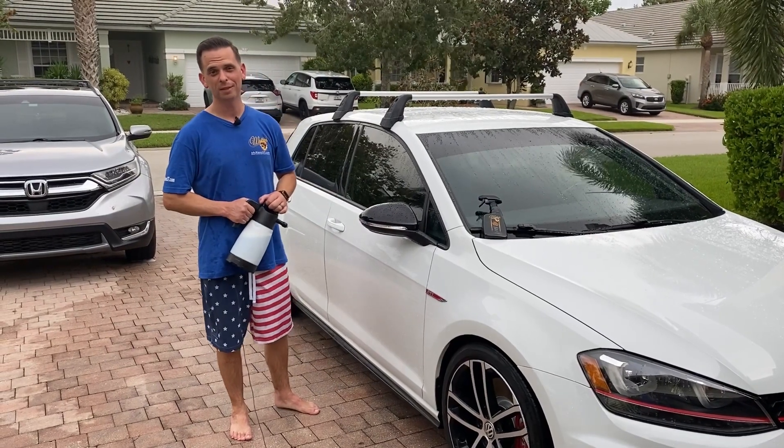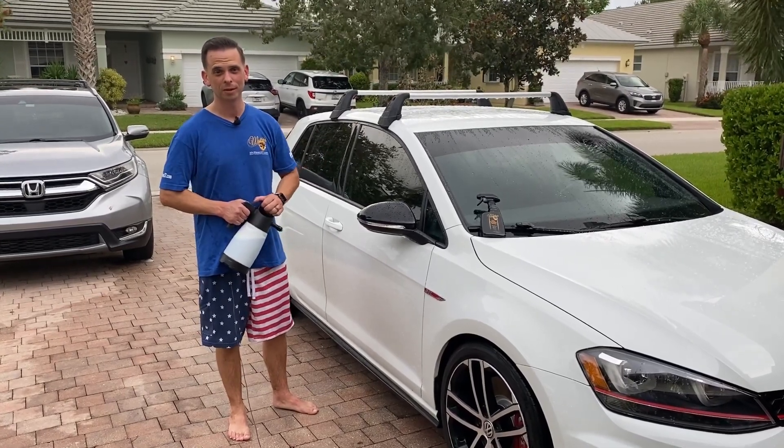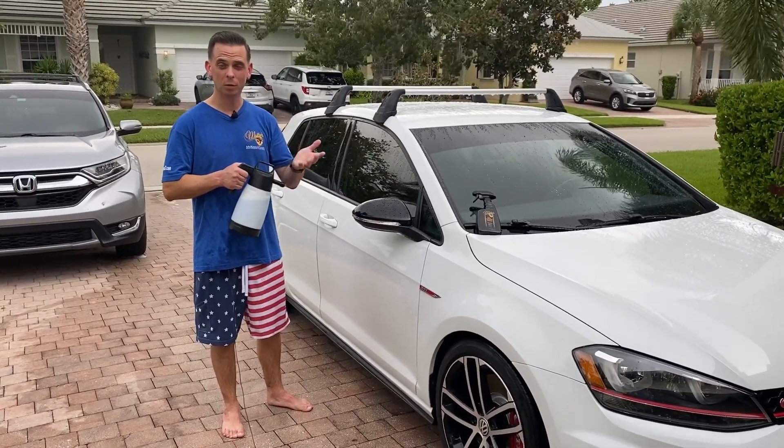Hey everybody, Nick Retter from McKees37.com. It's a beautiful Sunday evening at my house in Port St. Lucie, Florida, and I've been going crazy over these new IK sprayers that we imported from Europe.